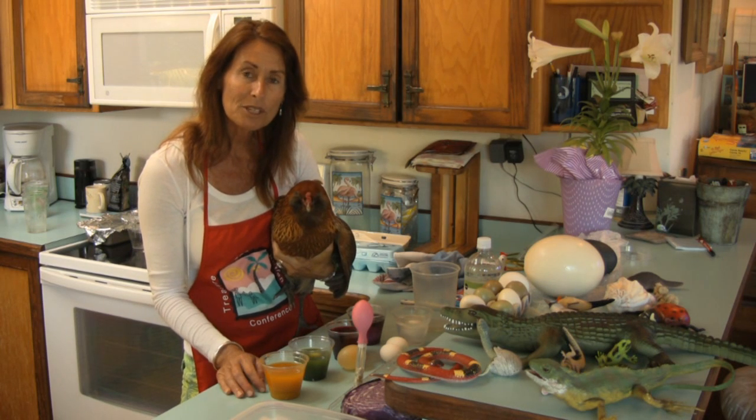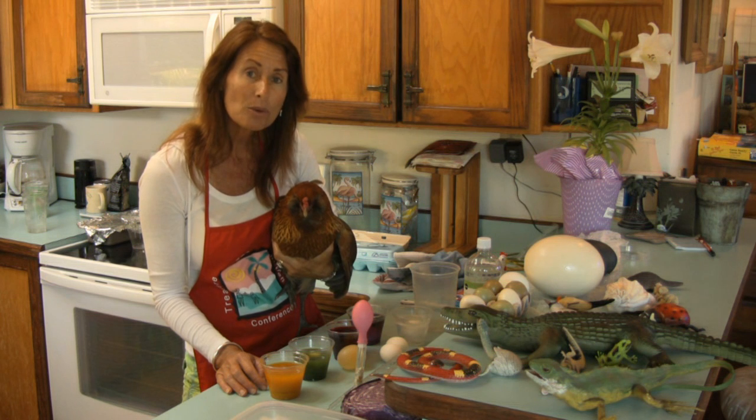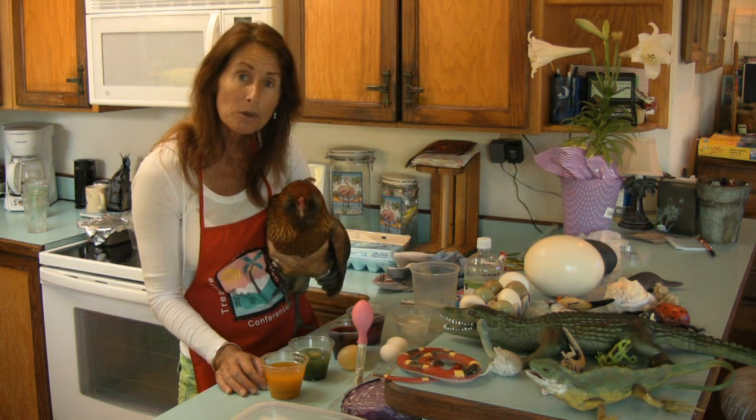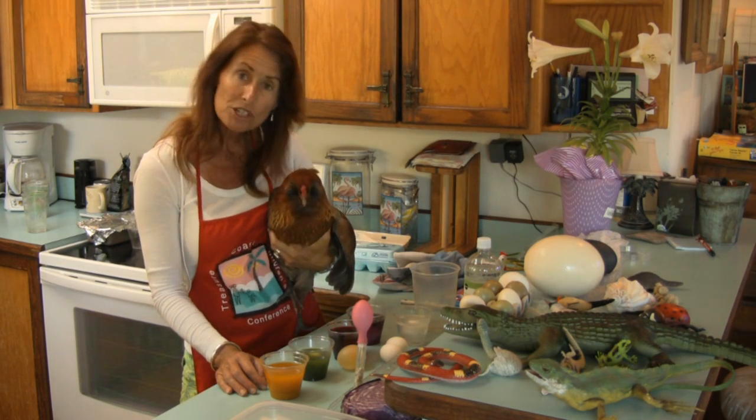We were able to pick up some good tips for using natural materials to dye your Easter eggs this Sunday, as well as some cool and simple science experiments to conduct with eggs while you're waiting for them to absorb those pigments from nature. Chicklet and I wish you a happy Easter.